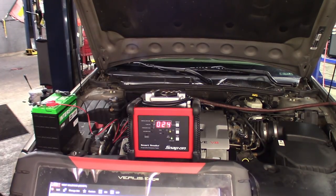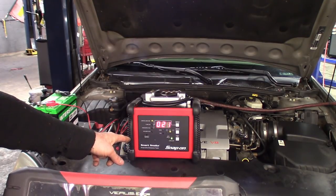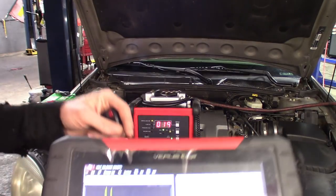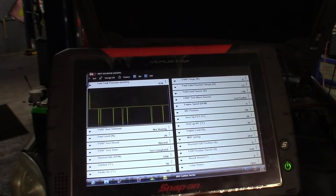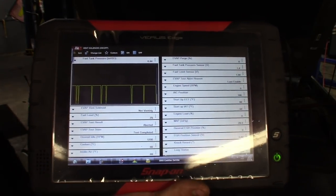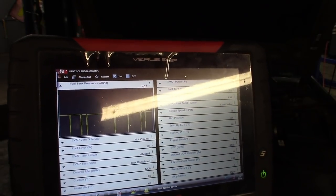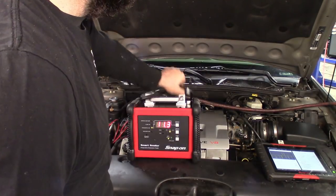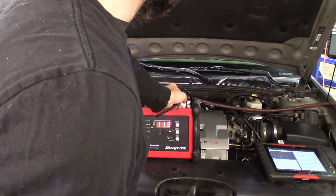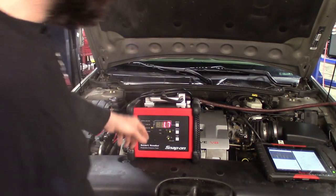We're almost at 20,000 — it's gonna pass, it'll hit pass here in a second — boom. And we've got no change here, just bouncing back and forth between about 0.33 and 0.54, so we know that pressure sensor is no good, or the signal wire is no good. But I've got a quick way of testing that. Just wanted to show you guys the pressure side of it.